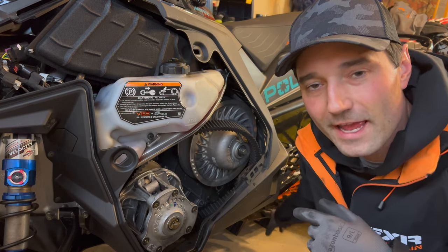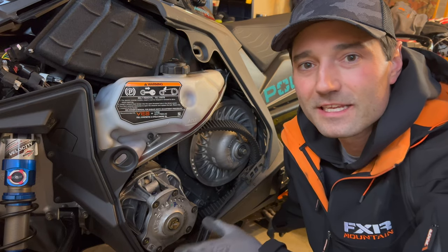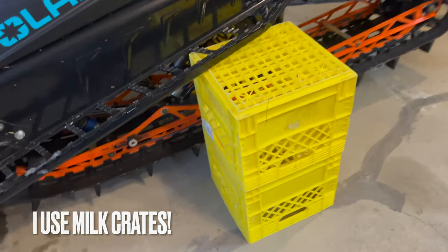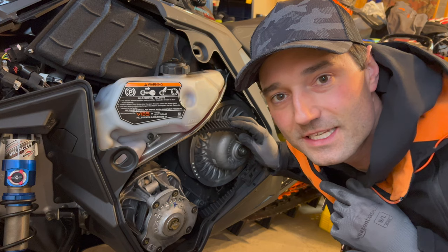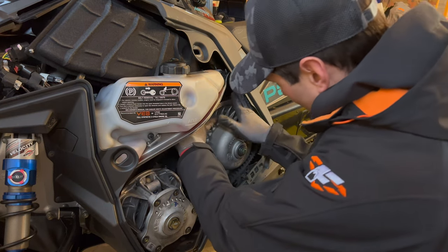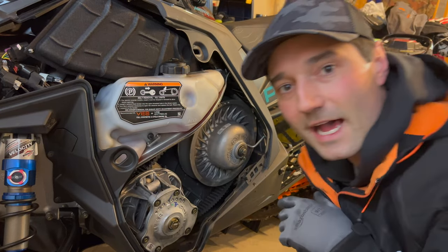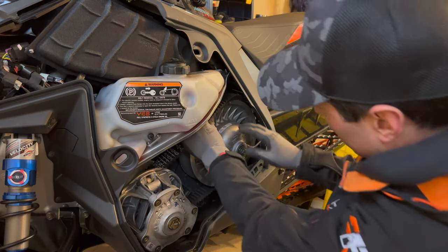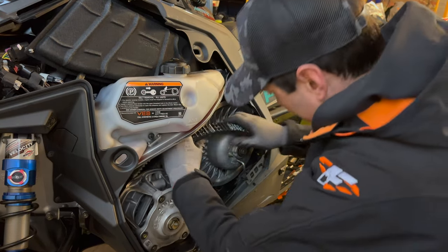One little tip: make sure the track is off the ground — that way you can roll the secondary to get the belt on and off. I've got just a couple of milk crates here with the track right off the ground. To put it on, you start at the top like this and just start rolling the clutch and it goes on just like that. To get the belt off, do the same thing: lift it off at the top, keep going, and it'll pull right off.